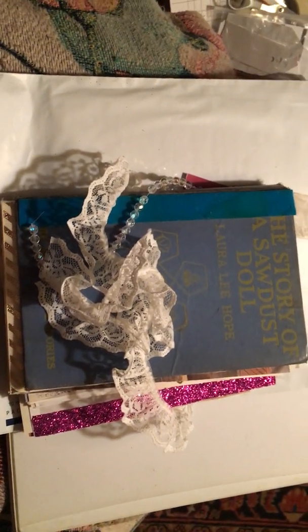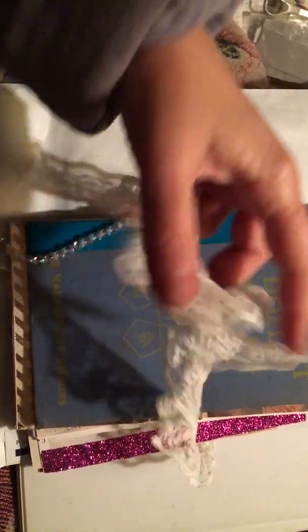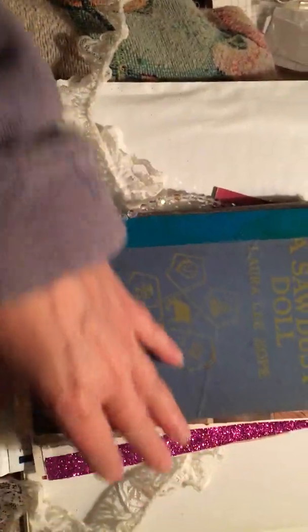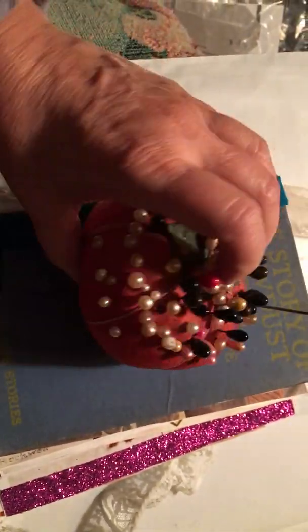That's what I'm doing — I'm doing it! I'll show you when I'm done. My next step right now: I couldn't find my sewing box. I think I've packed it — I'm trying to move.